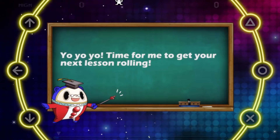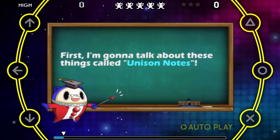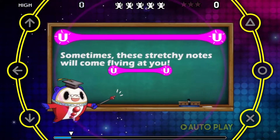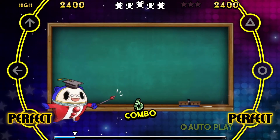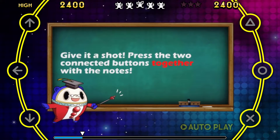Yo, yo, yo! Time for me to get your next lesson rolling! First, I'm gonna talk about these things called unison notes! Sometimes these stretchy notes will come flying at you! These are unison notes! You gotta press two buttons at the same time! Give it a shot! Press the two connected buttons together with the notes!